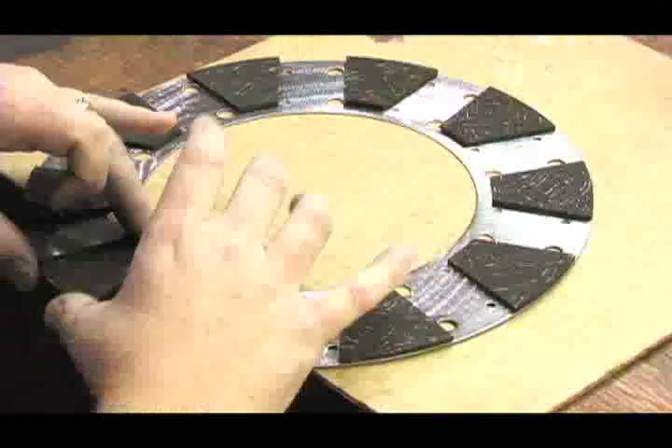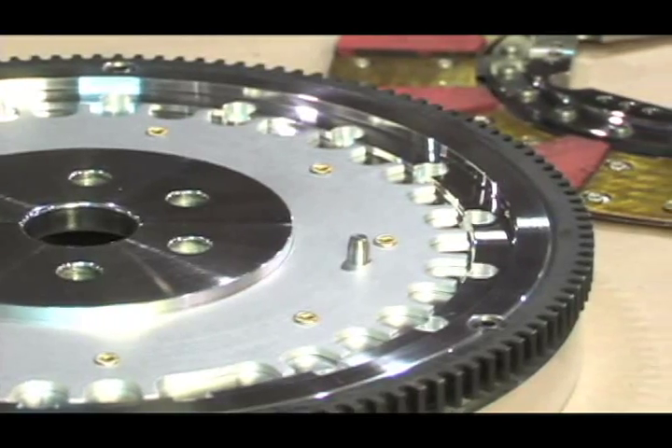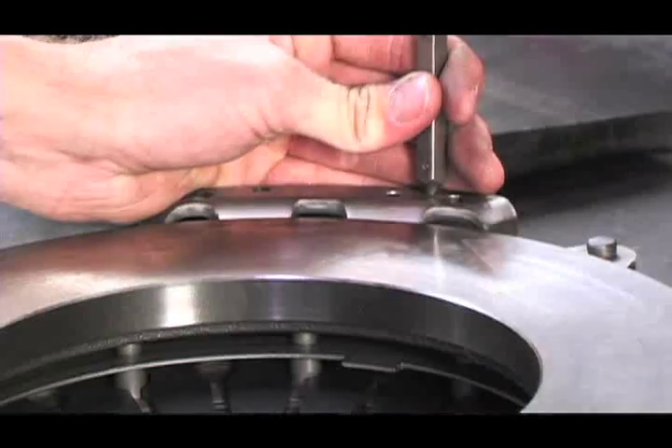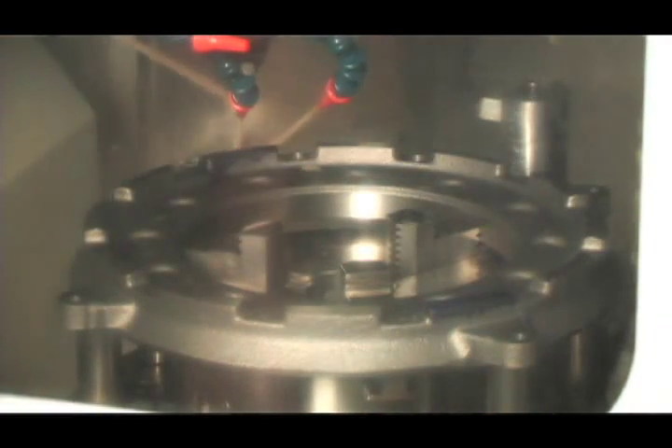Now that you have an idea of how the clutch works, let's head over to manufacturing and see how it's all put together. Behind me is our main machine department, where we do all assembly and disassembly. We also machine our ball bearing processes here in the CNC machine, along with all custom tooling and small runs.